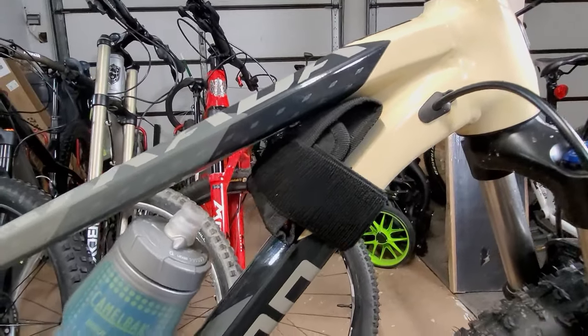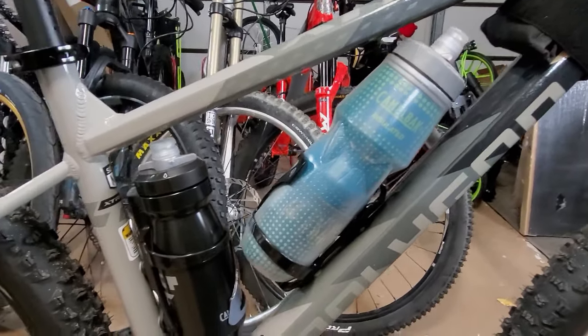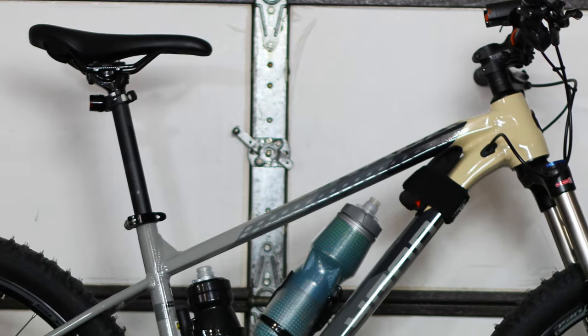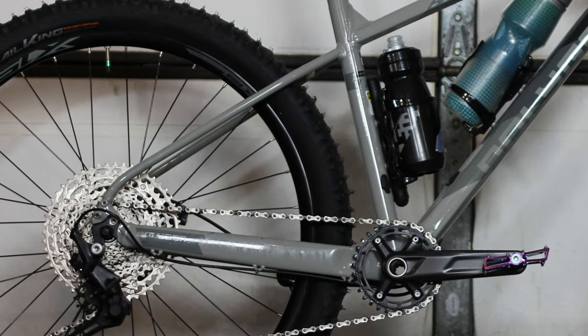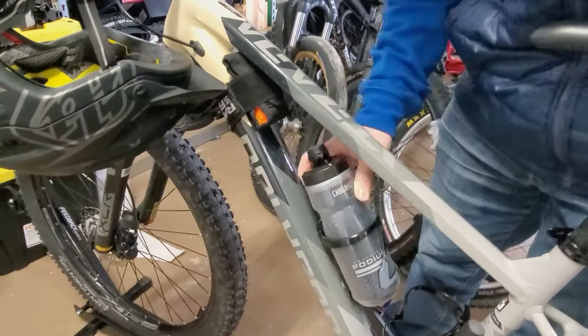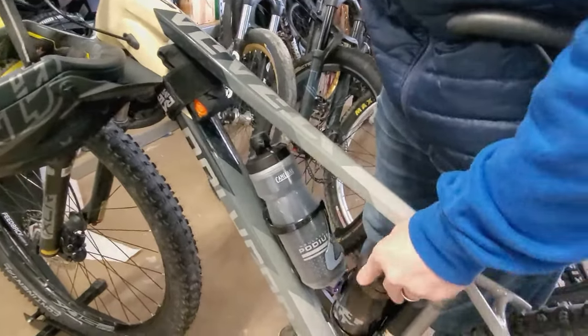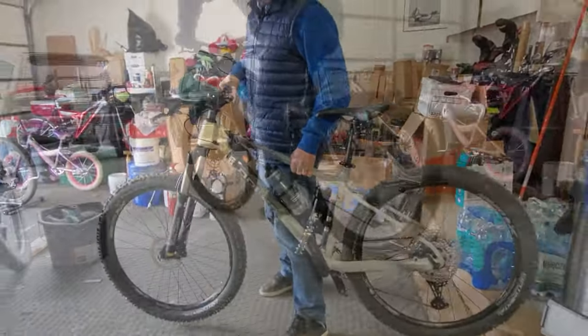Well, that's the setup. Links to all the products in this video are in the description, or visit your local bike shop where you'll find most of these products right there. So do you have a packless setup? Tell me about it in the comments. If you found this video helpful, hit the thumbs up and subscribe to see more content like this in the future. Share the video with someone who might find this helpful. I hope you enjoyed this leg of my journey.